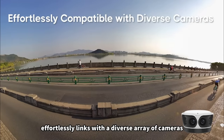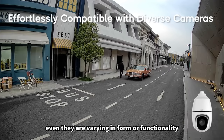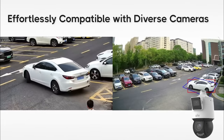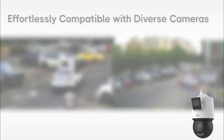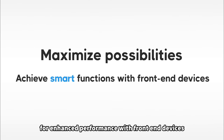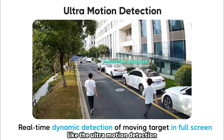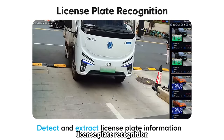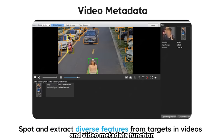Effortlessly links with a diverse array of cameras, even when they vary in form or functionality — enabling smart collaboration for enhanced performance with front-end devices, like ultra-motion detection, license plate recognition, and video metadata functions.